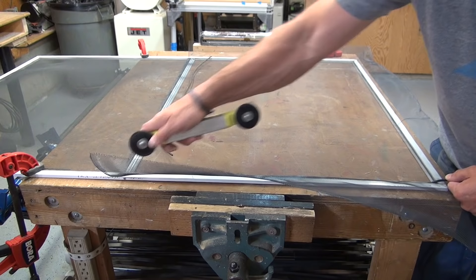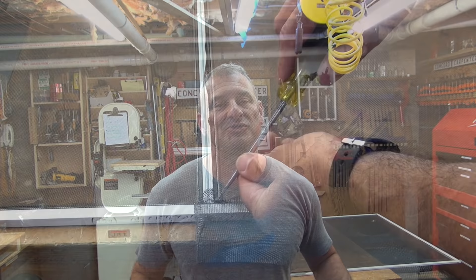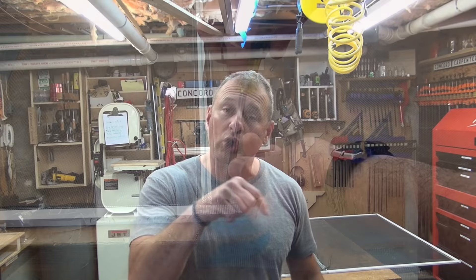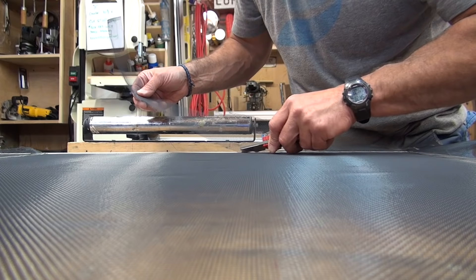Repeat these two steps — grooving in the screen and inserting your spline — on all four sides. Make sure you hold the screen as you go to keep it taut. You might want to use clamps or a weight to hold the screen down if needed — with aluminum less so, but with fiberglass you sometimes do. Then step five: use a screwdriver to push down the four corners where the spline might be sticking up, and take a utility knife to trim all four sides close to the spline without cutting it.